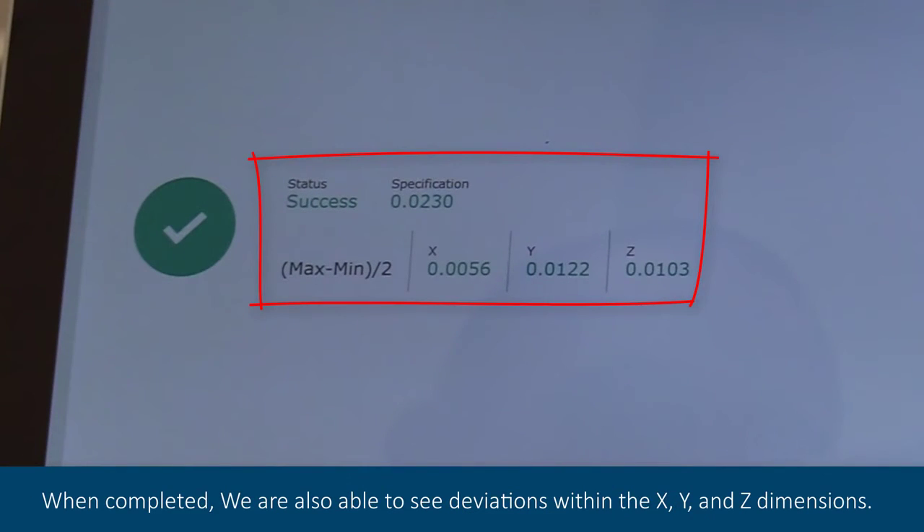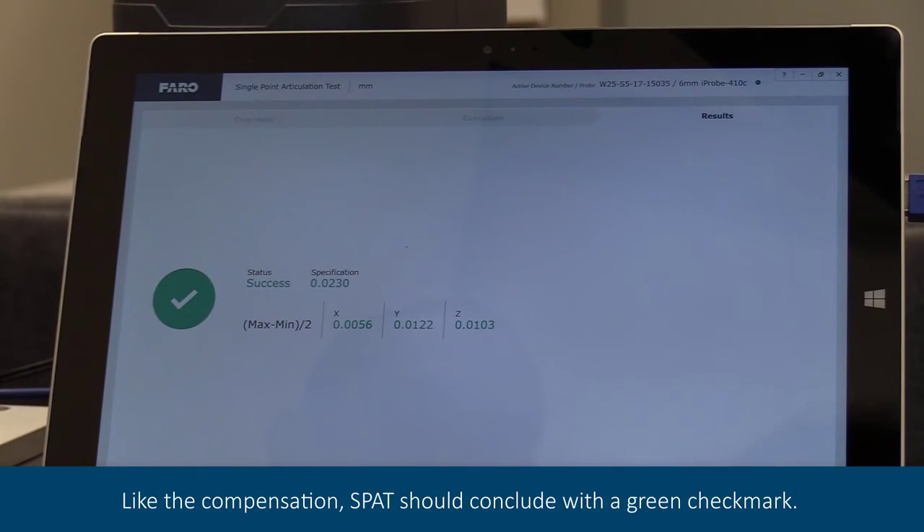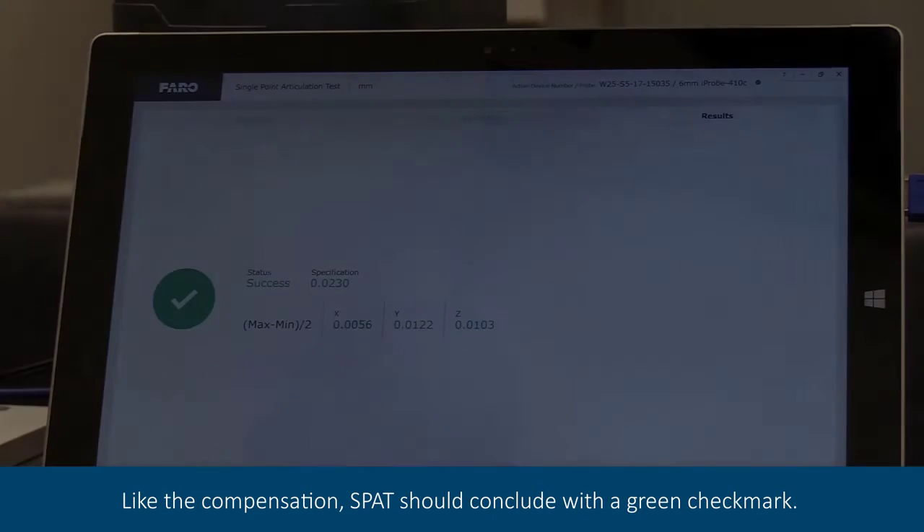When completed, we are also able to see deviations within the X, Y, and Z dimensions. Like the compensation, SPAT should conclude with a green check mark.